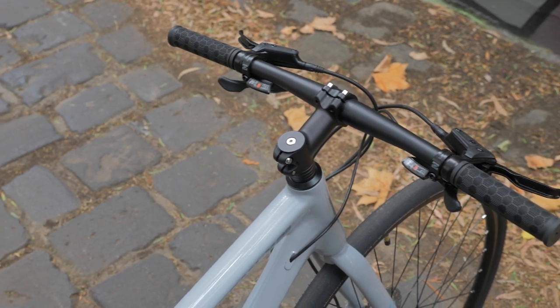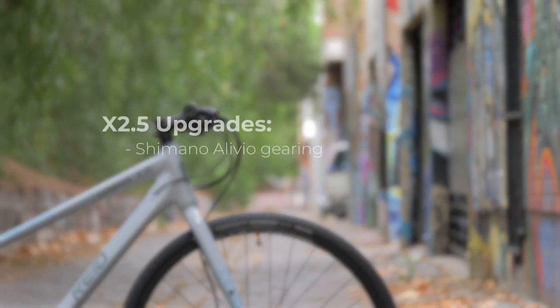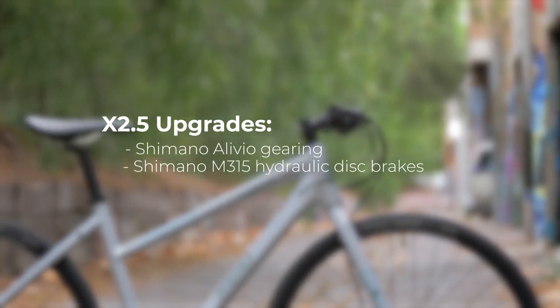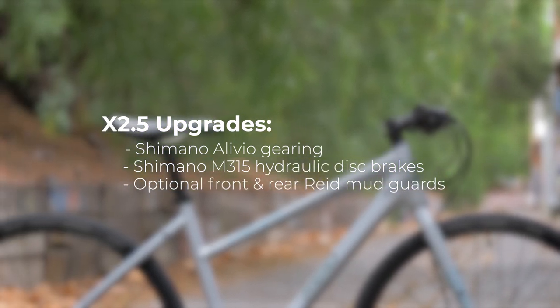Also sitting under the X2 umbrella is the Urban X 2.5. The 2.5 scores an up-rated Shimano Alivio 27-speed drivetrain, more powerful M315 hydraulic disc brakes, in addition to an optional Reid mudguard set, front and rear.